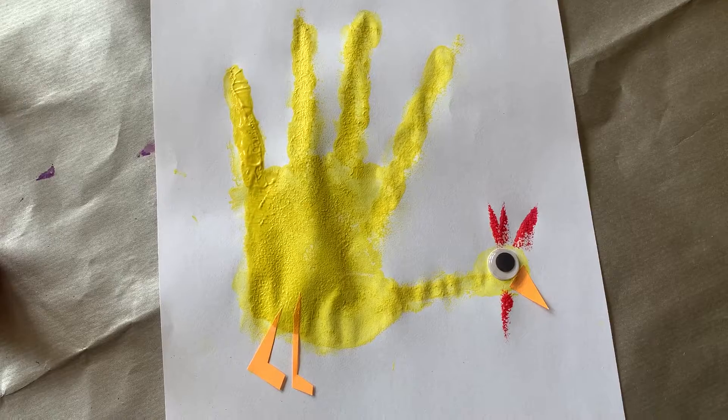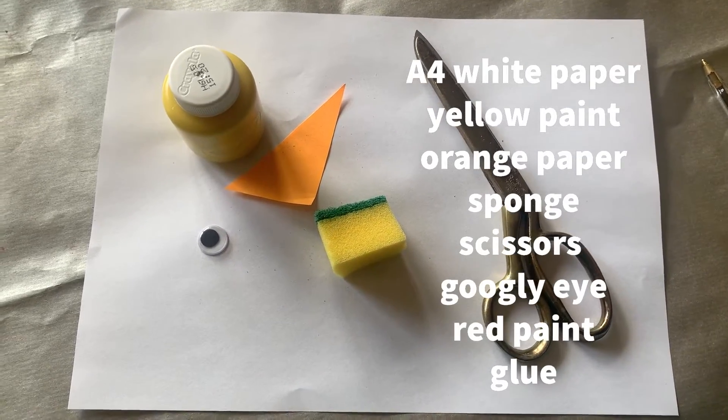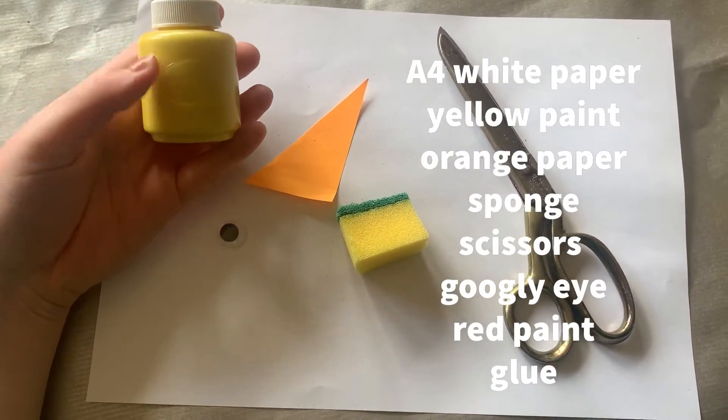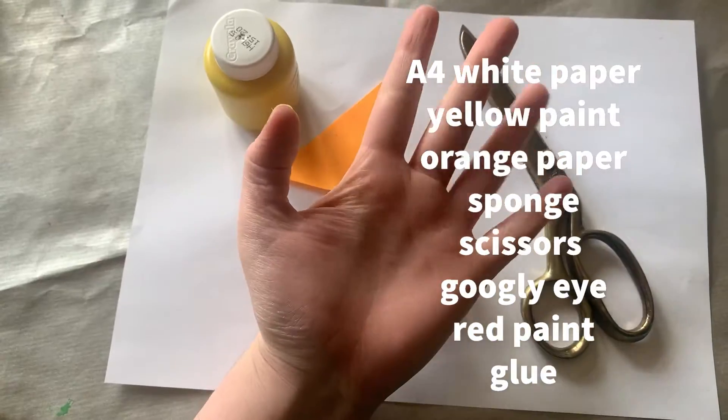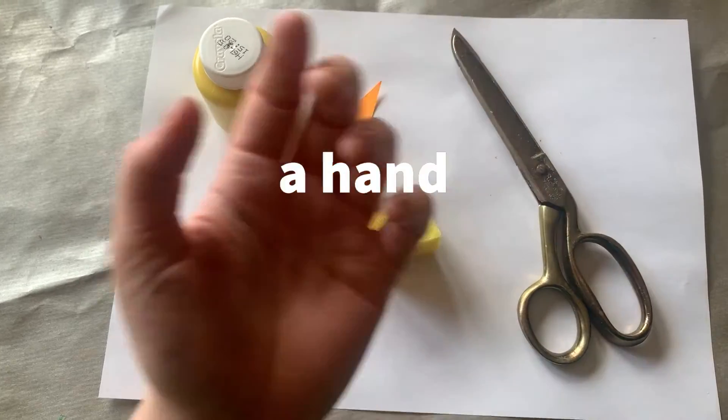For this activity you're going to need an A4 sheet of white paper, some yellow paint, some orange paper, a sponge, a pair of scissors, some googly eyes, some glue, red paint and a hand.